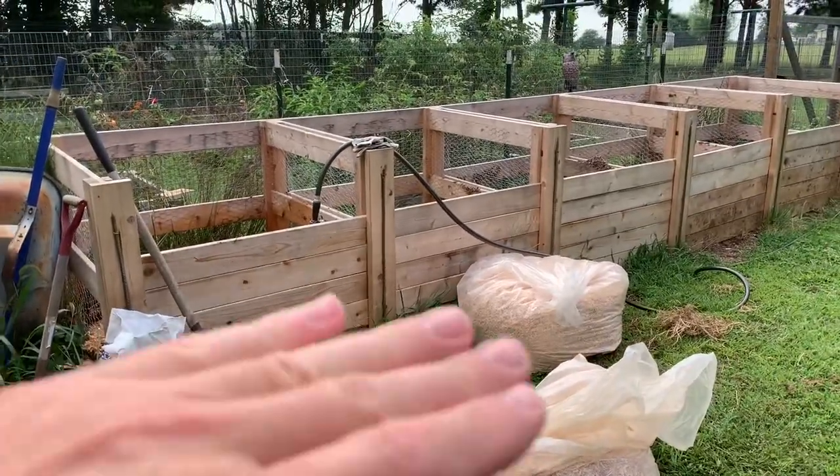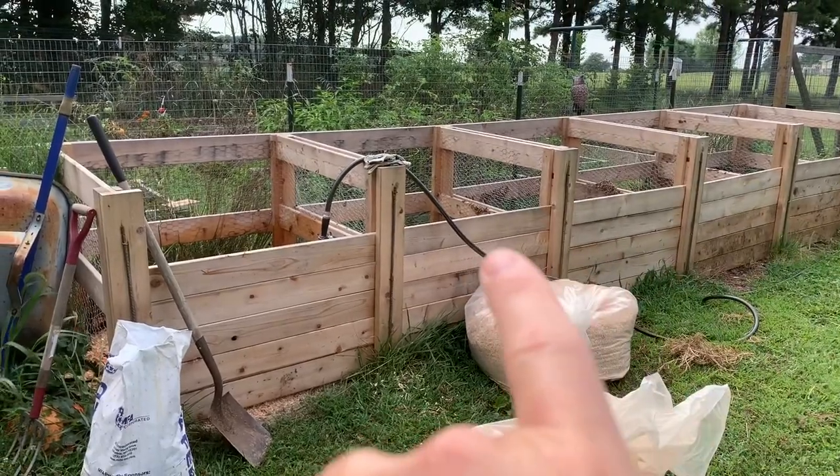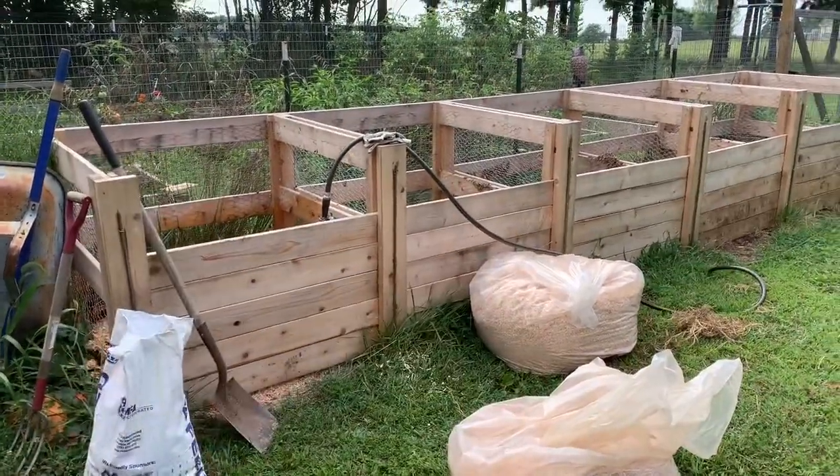If I had to do it over again I probably would have stayed with the lower height, because shoveling material from one bin to the next is a little difficult to go that high.